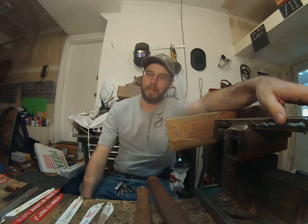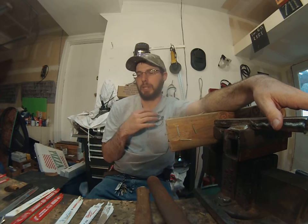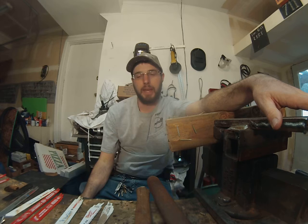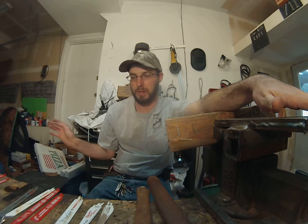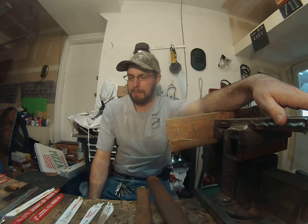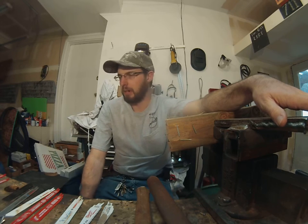There are so many things to consider when you go to buy a sawzall blade. So this video is going to pit the best blades against each other. Everything here was bought at a big box store — nothing was special ordered — so this is stuff you're actually going to be able to find and get a hold of.